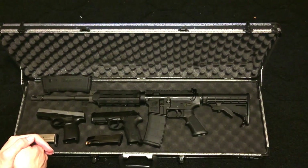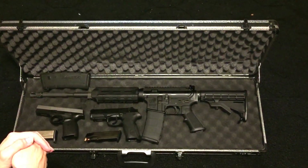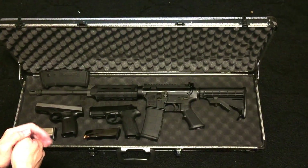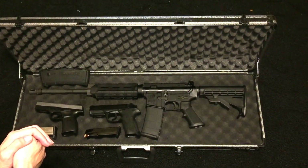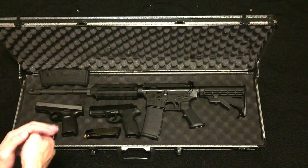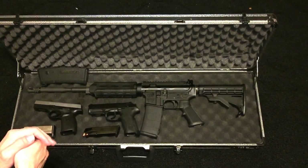Guns are very expensive and very dangerous, so as a warning, everybody be careful — these are not toys, they are very dangerous. I don't recommend purchasing these for committing any violent acts; this is just for sport.